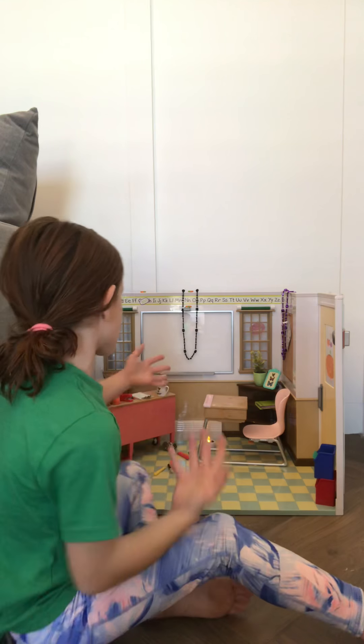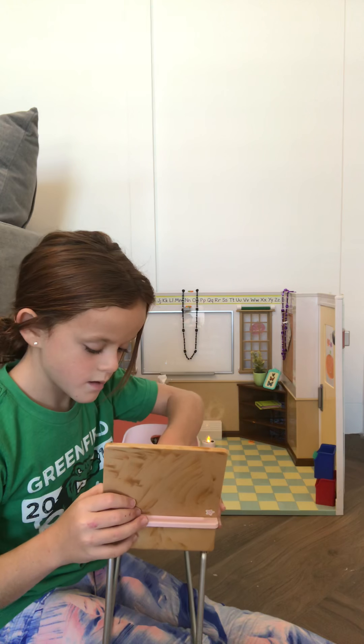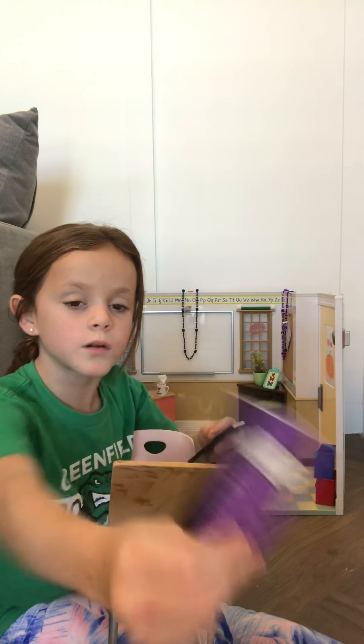And then I'm going to show you the desk. The desk opens and closes. And then we have a math book — it says math — and a normal composition book. And this, which I'll show you what is in it in just a second.